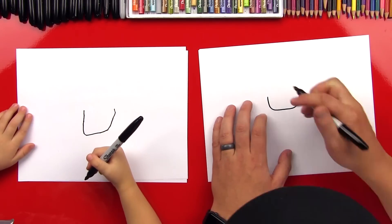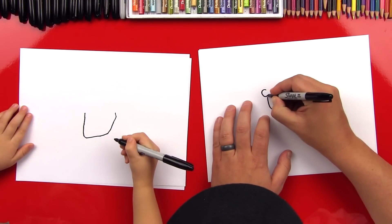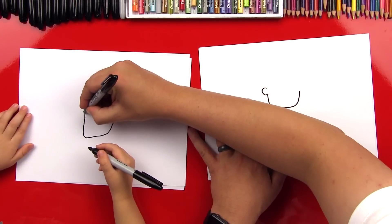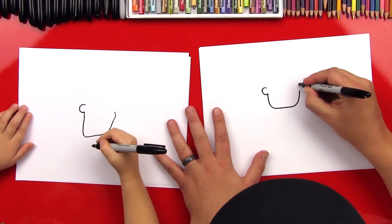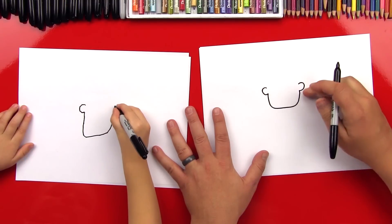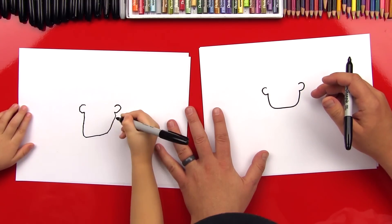And then we're going to draw ears. We'll draw a C-shape right here for the first ear — a C that starts here and goes around to there. Good job. Then we're going to draw a backwards C on this side that matches. And this is a lot like our Frankenstein.